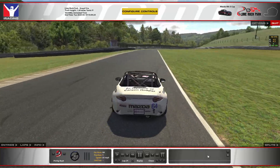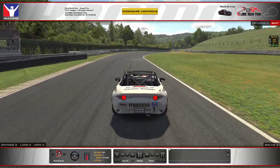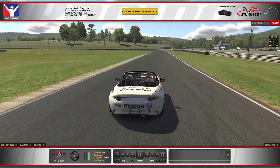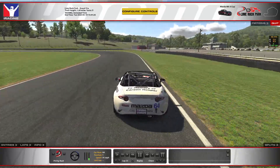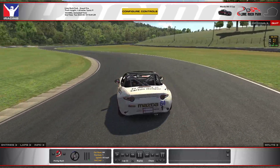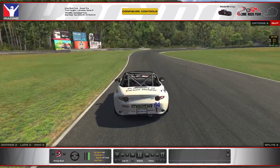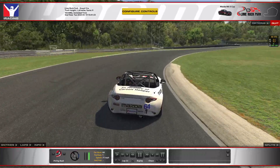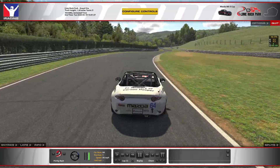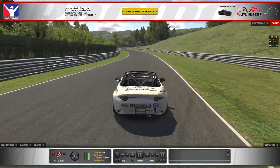You don't want to take too much curb here — it can really unsettle the car and make it hard to control on the way through. Coming through this set of corners, if you enter on the outside, the camber we talked about earlier is a little too flat out there, so the car gets really understeery and doesn't want to turn nearly as well as it does if you enter about in the middle of the course.